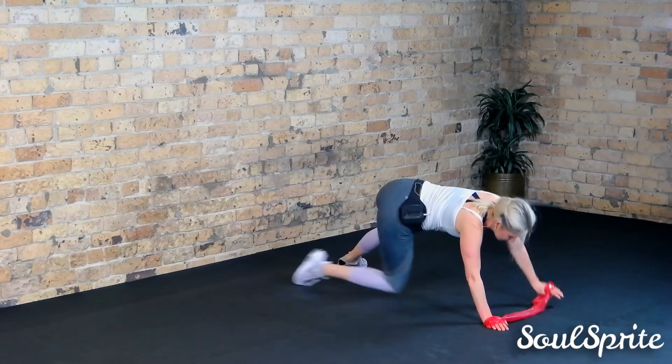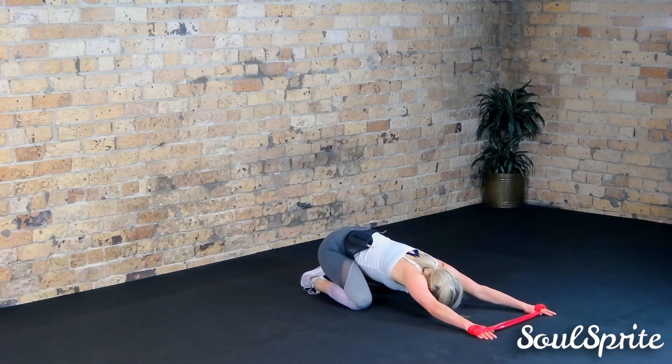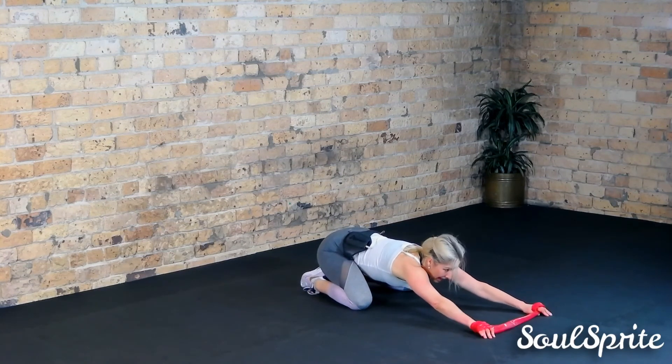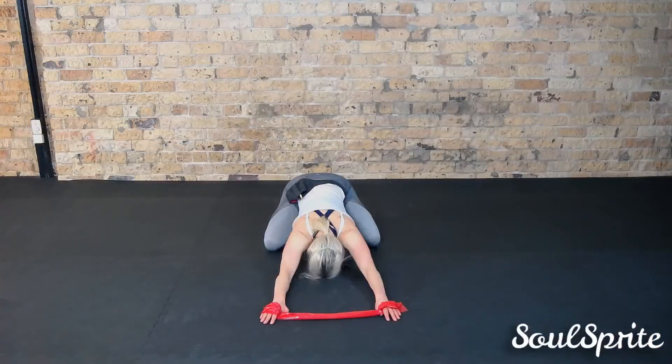Breathe. Nice work. Come back into your child's pose, let those arms out, uncoil that tension. Let it just relax. Lie all the way down if you want to. Well done!